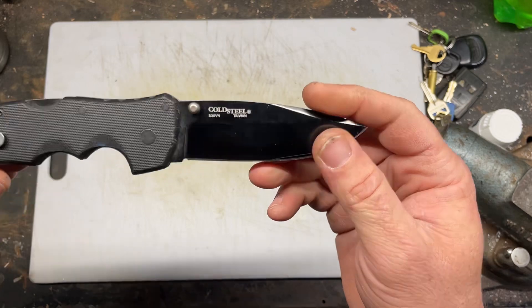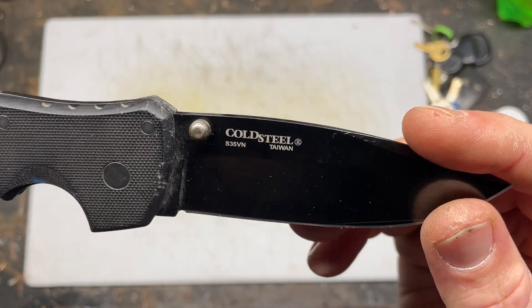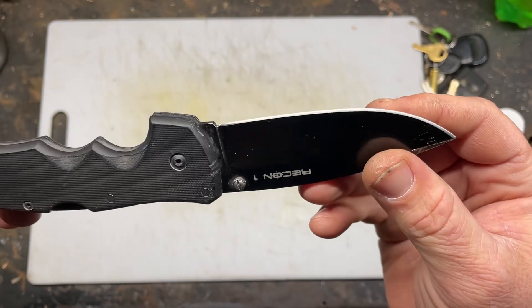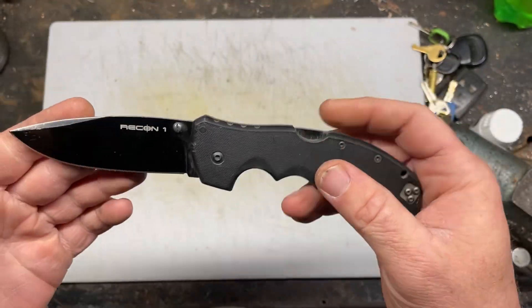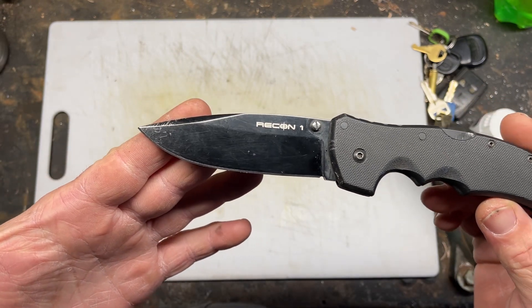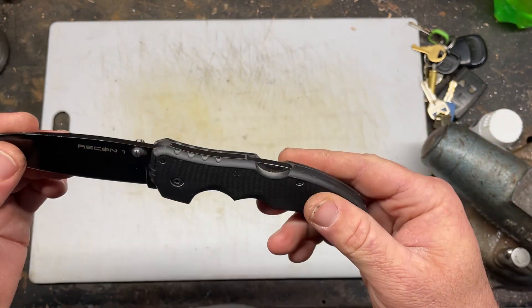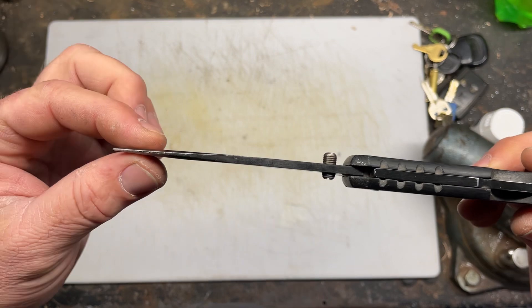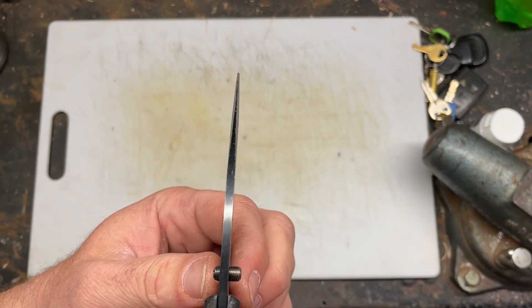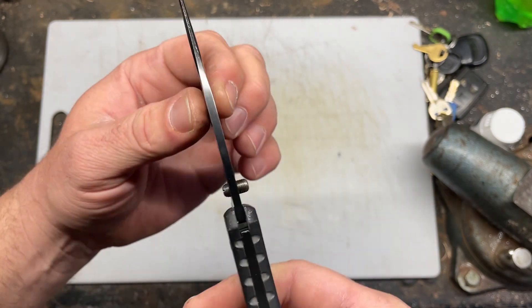This knife is in S35VN, which is a fantastic steel. Cold Steel — I don't know about their heat treat, but I think they leave it a little soft. It holds an edge, but not like other brands who use the same steel. Those brands do a better heat treat on it.